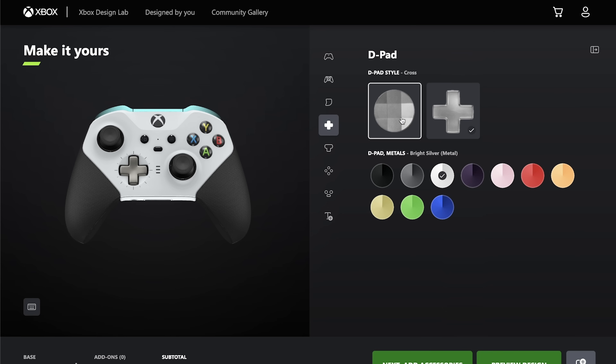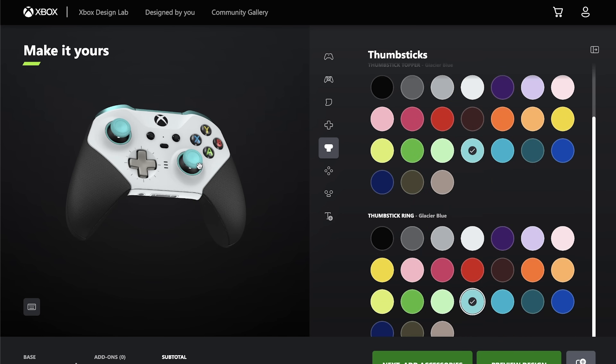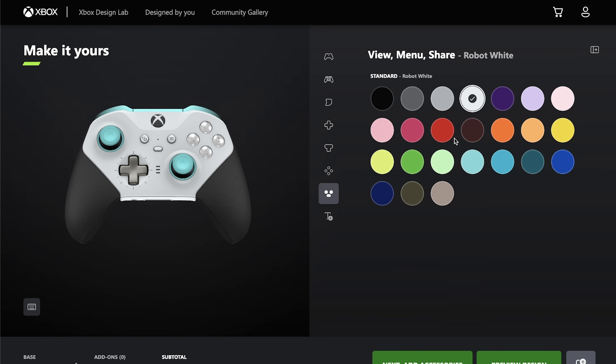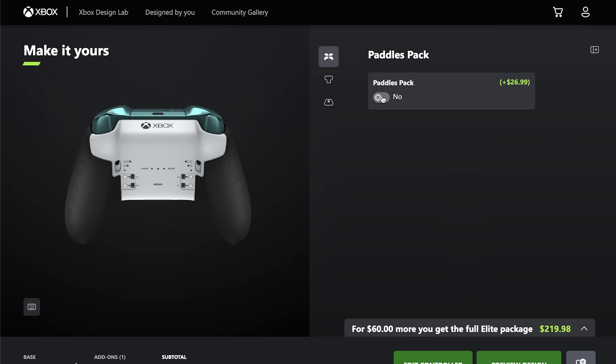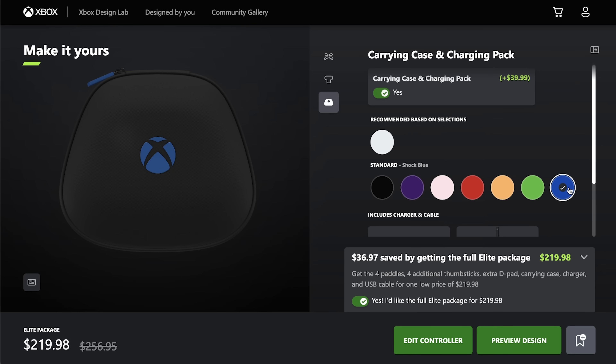The D-pad color and style — you will get both if you get the accessory pack. Thumbstick tops and rings. Face button colors, which have a lot of options compared to the baseline Xbox controller. Menu and share buttons, which have even more options now. You can add text for $10, which feels like a necessity if you're going to go this far into personalizing your controller. And then there are the accessories, which are also color customizable — even the logo on the carrying case.